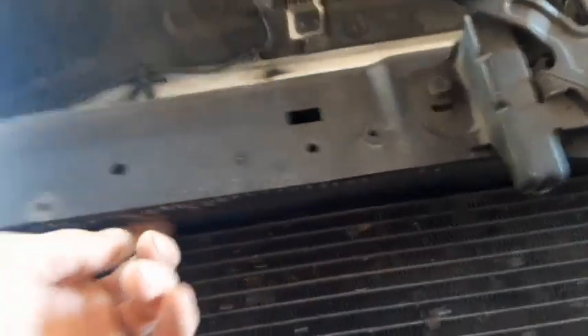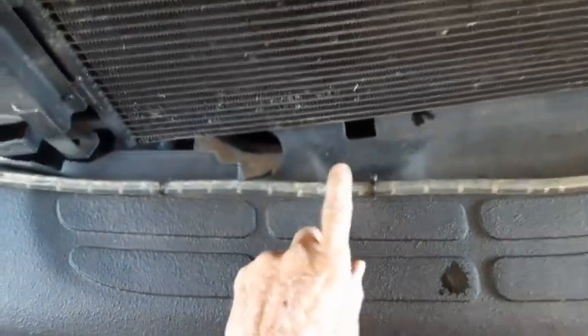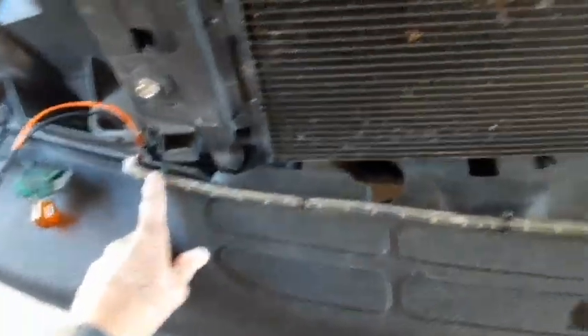I put that third brake light from the underglow kit right here, and so I have red lights in the front and that is illegal also. This rope right here is kind of just stupid, so I'm going to remove that, remove the red light, and put the white lights up there where the red lights are.